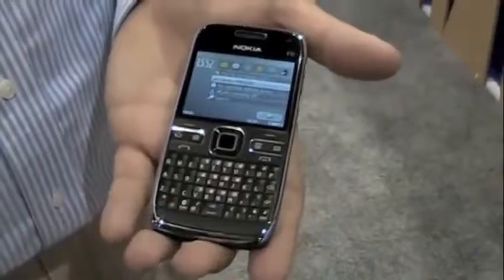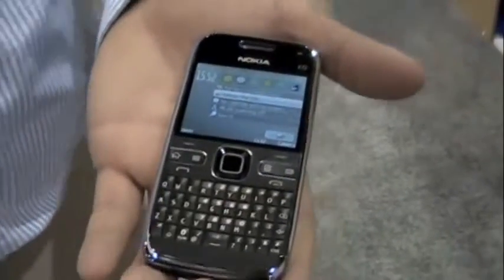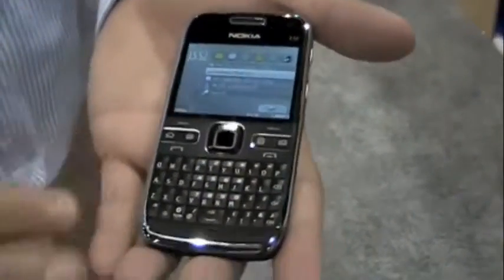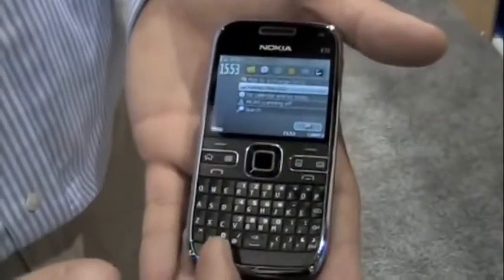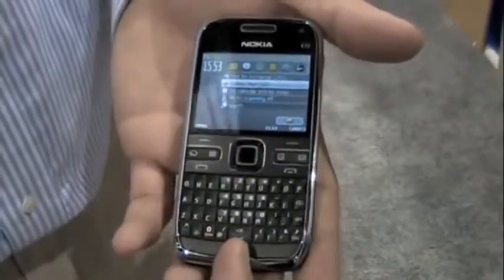You'll see it's got a full QWERTY keyboard similar to our E71 and E71X. This is the successor, so you've got a full QWERTY keyboard. You actually have some new hotkeys at the bottom including the Bluetooth button and a flashlight button.